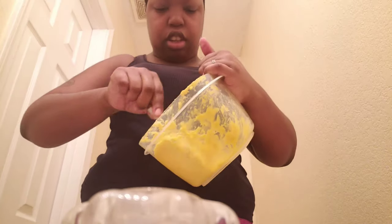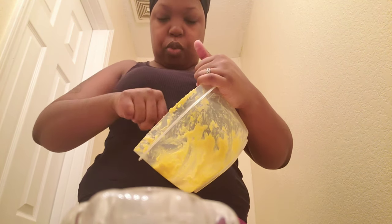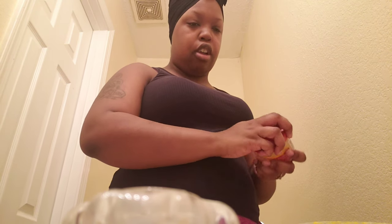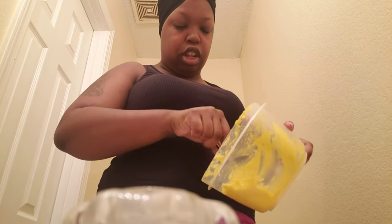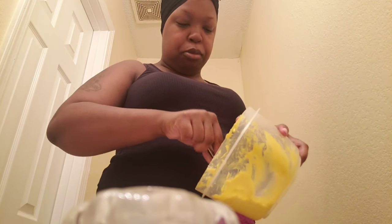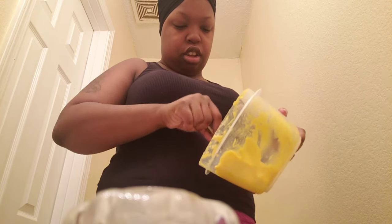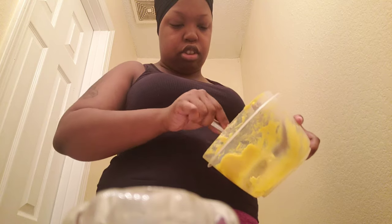I want to show y'all how thick it is — see that? It's really thick and that's how I like it. I'm about to take this wrap off my head, deep condition my hair a little bit, and put it in my hair, massaging it through my scalp, then put a towel over my head so it can sit for 30 minutes. I'm all for deep conditioning and doing a deep treatment on my hair every time I take braids down or something like that. I do the same for my daughter's hair as well.